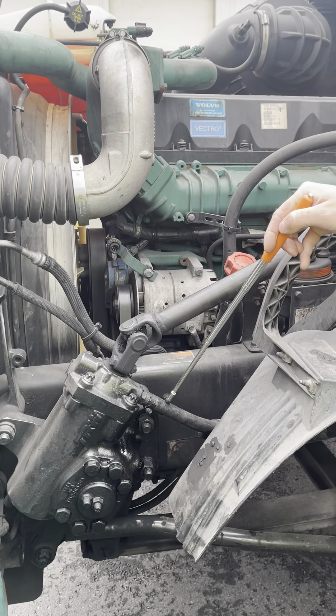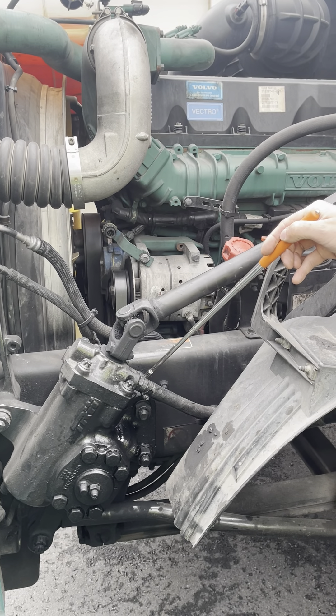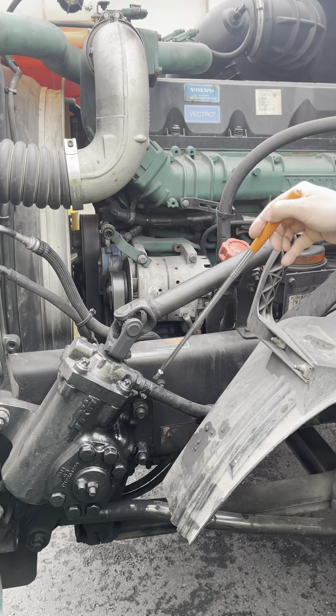The power steering hoses and fittings are securely mounted. They are not cracked, worn, damaged, or leaking.